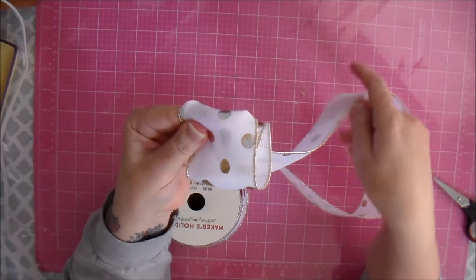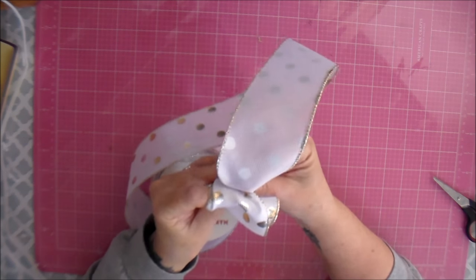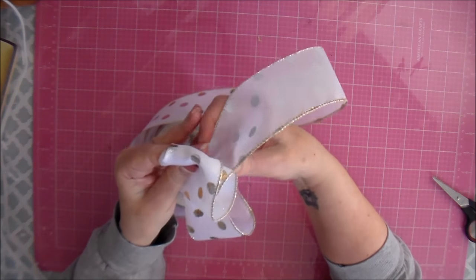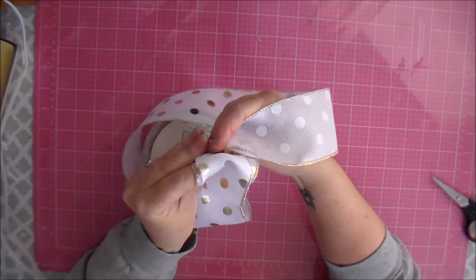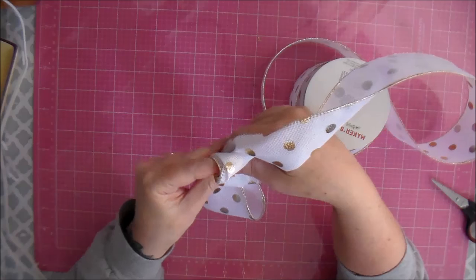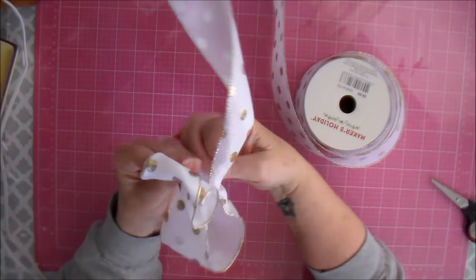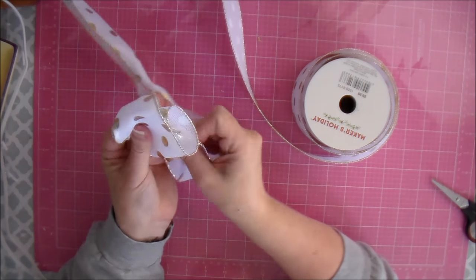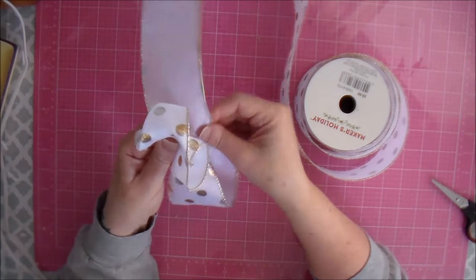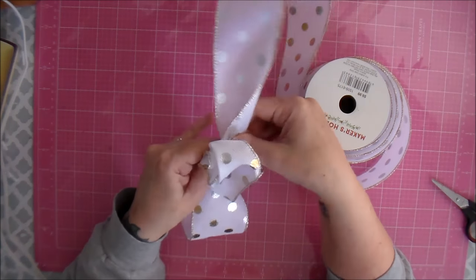Okay, and then I'm going to make my first little loop. In the back I'm holding everything with my hand — decide how big you want your loops to be. And then you're going to twist it again, and the reason you twist it is because you want everything to be held together. That will help hold everything together. So figure out how big you want your loop to be. Try to keep everything as straight as you can. I want my loop to be about that big, then I'm going to twist it and hold on to it back here.